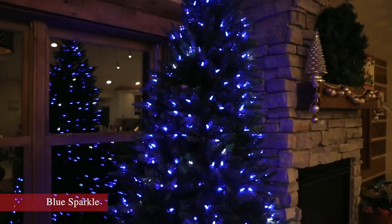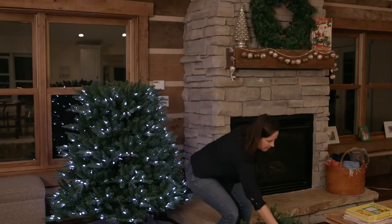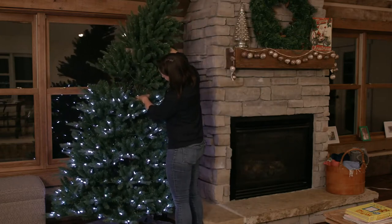Hi, I'm Leslie from Mr. Christmas. I'm so excited to share the Mr. Christmas Certified Works with Alexa Christmas Tree with you. It has over 40 different light functions. It's LED, energy efficient, with power pole technology and memory wire in every branch. And it's a quick and simple connect with the Alexa app.